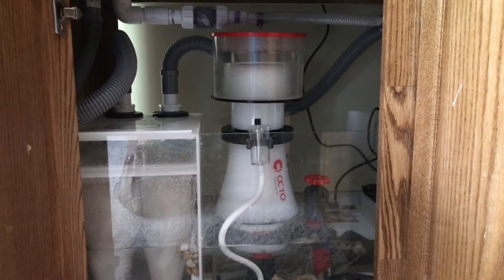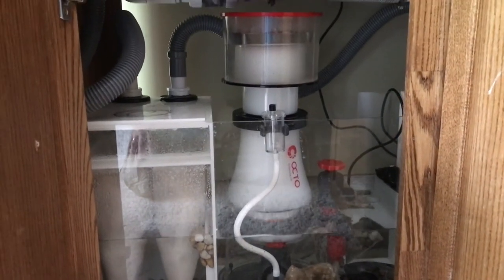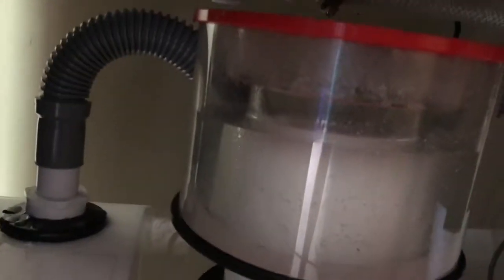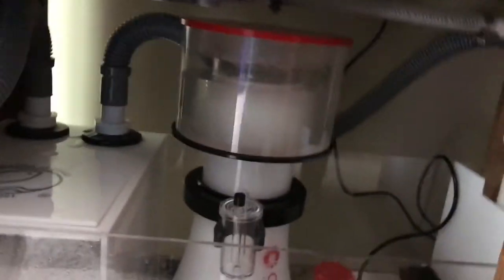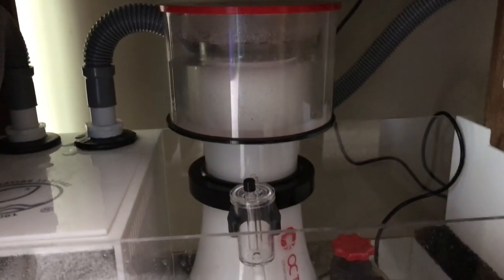Okay, so we've got the skimmer assembled and placed in the sump. I just wanted to give you guys a look at it while it's running. Obviously I'm going to have to be dialing it in quite a bit — as you can see, after not too long of running, the cup is already filled up with water. I think that means I've got it turned on too high. There is an adjustable dial right here, so I'm going to go ahead and turn it down and get it to where it needs to be over time.